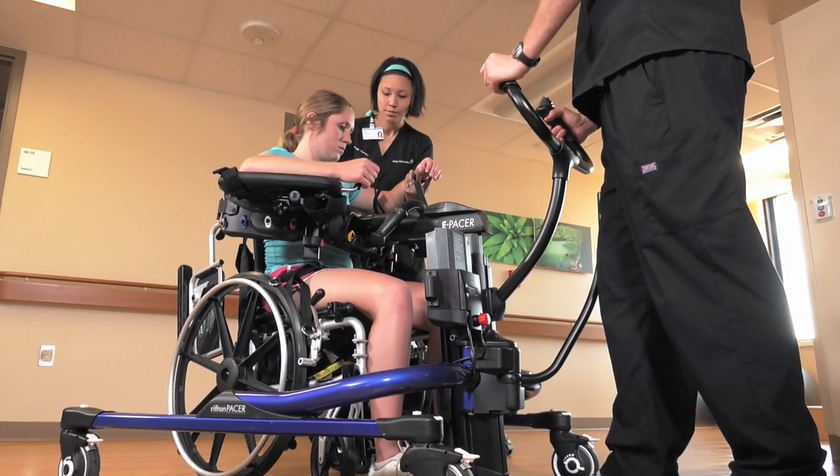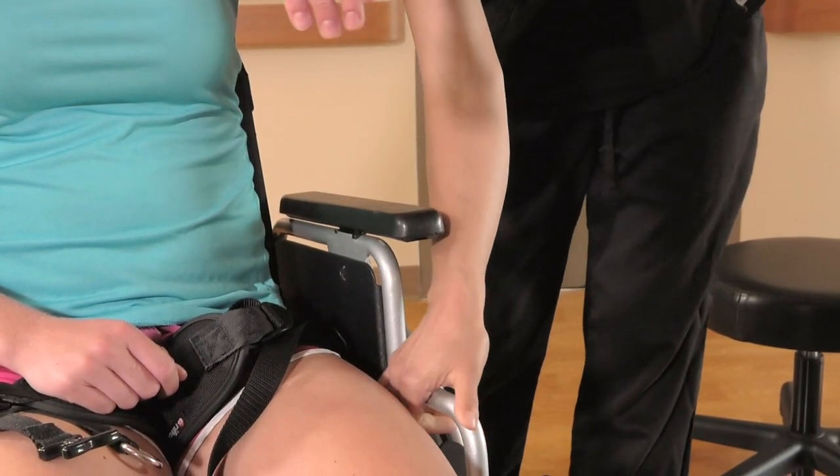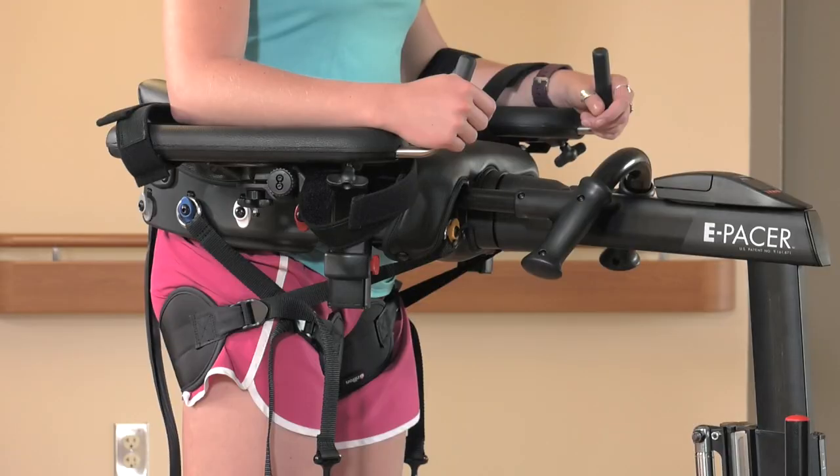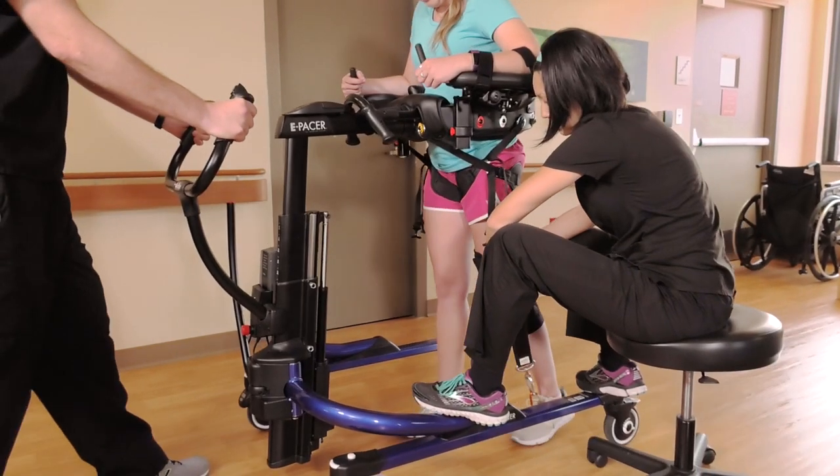Move the E-pacer away from the patient and return the wheelchair armrests to their locked position. Once a patient is able to stand for five minutes at a time in an upright posture without excessive fatigue, she may be ready to transition to gait training.